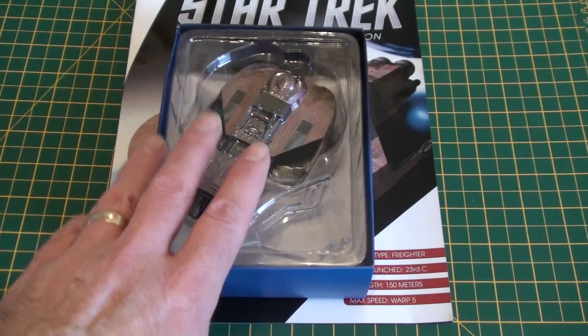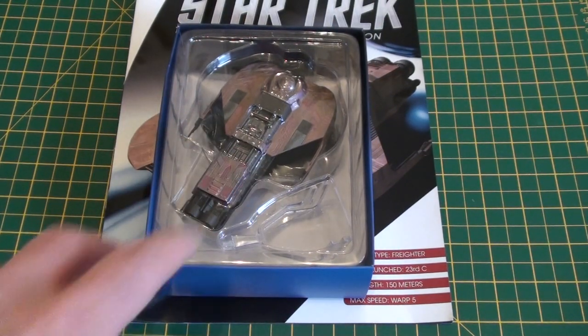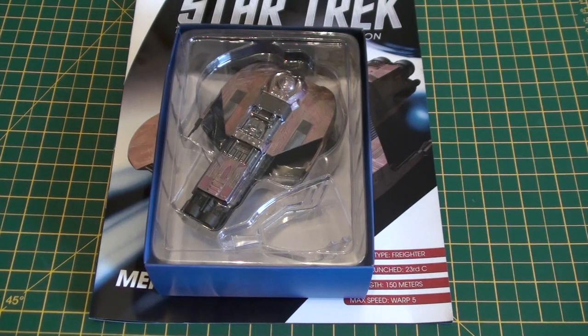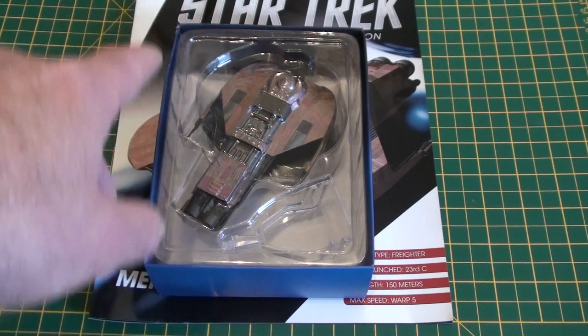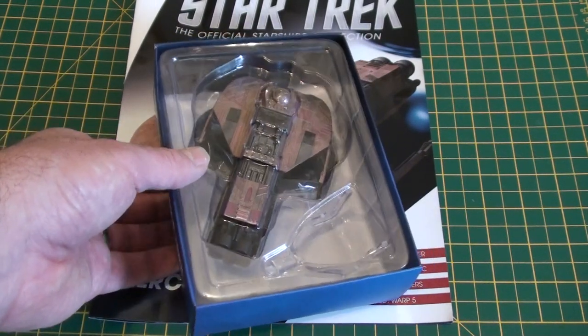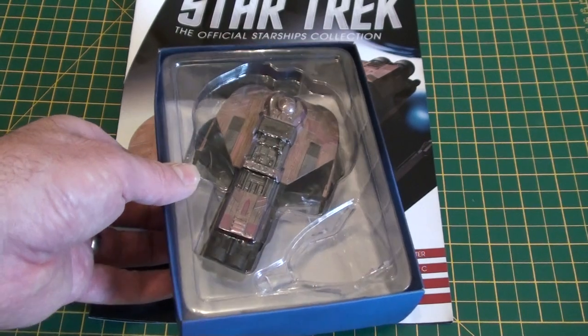So I went for it, got one, and it's just arrived after about a two-week delay. I bought it direct from Eagle Moss and it's taken nearly two weeks to get here, so I'm not too impressed by that. But anyway, it's here — I've just taken it out of the box and straight away I've changed my mind on what I was going to do.